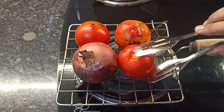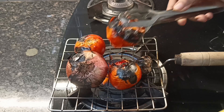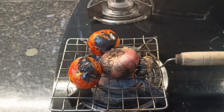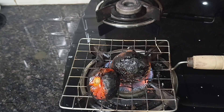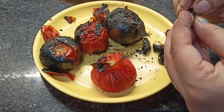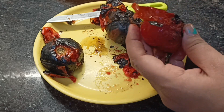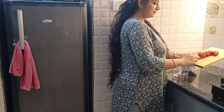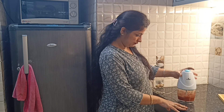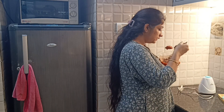I will wash them properly and put them on the other side. I will put them on the top for 10 minutes. Then I will grind all the ingredients in the mixer jar. Now we will make a good taste of it.